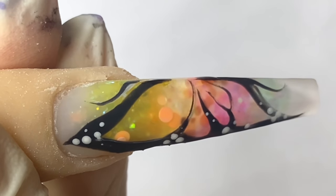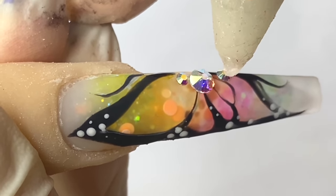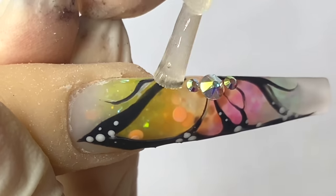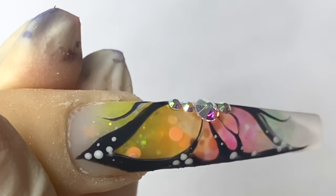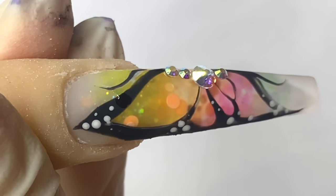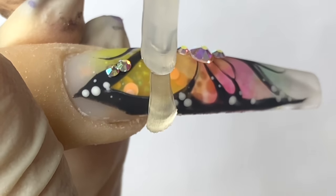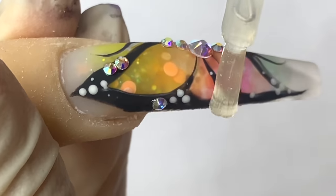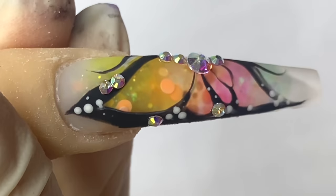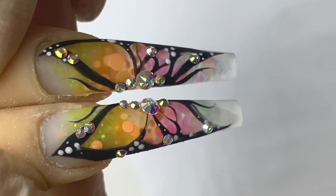If that does happen you can go over the rhinestone just a bit with a gloss top coat to bring back some shine, but it's just not going to be the same. I'm going in again in small sections. I only use dip and base for small gems — I would not use it for bigger gems because it's not going to be super secure for your clients. I always use jewelry gel for the larger gems. The bigger the gem, the more dip and base you use; the smaller the gem, the smaller amount. This is the finished product of the butterfly — look how cute and simple!